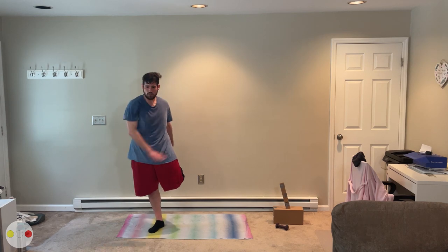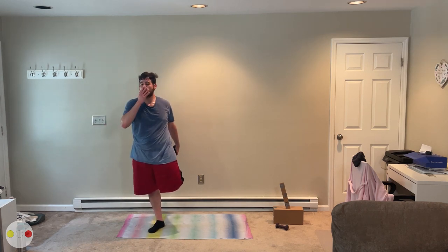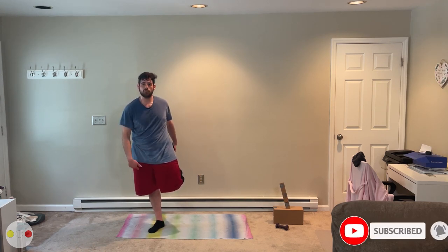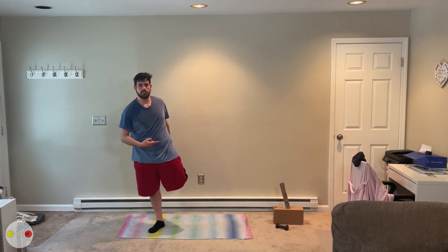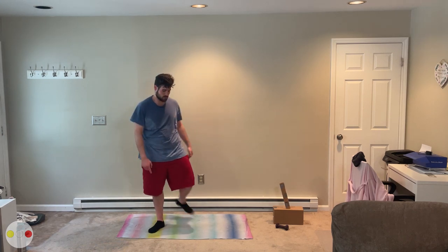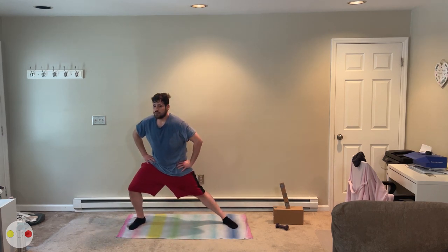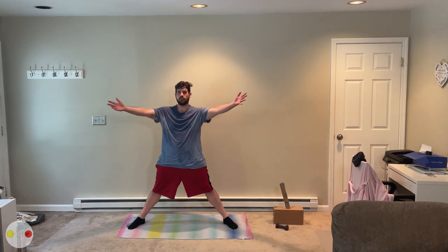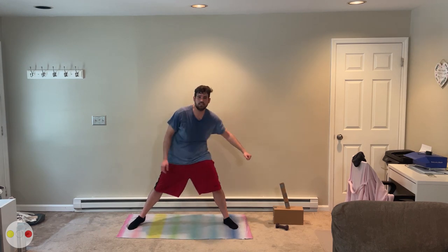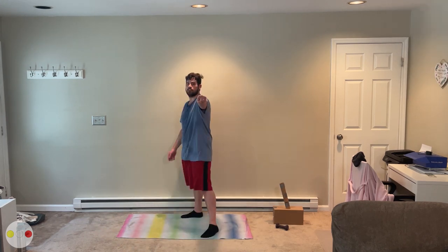I'm just going to stretch out the quads — a little flamingo stretch. Switch your legs, maintain your balance. If you haven't already, I want you to hit that subscribe button and leave a comment down below. Tell me how you did, tell me what you didn't like so I can improve it for the next video. Come on down and give me a couple of pumps left to right. Thank you for staying. I'm Philip in Fitness — the rest of the day, or night, is yours. Let's play some games. Game Squad for life. See you in the next video.